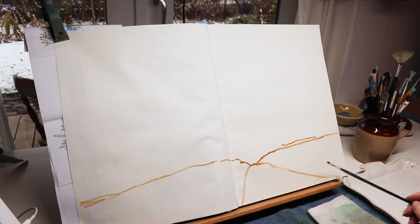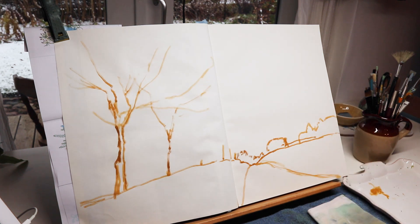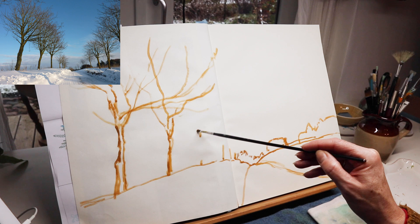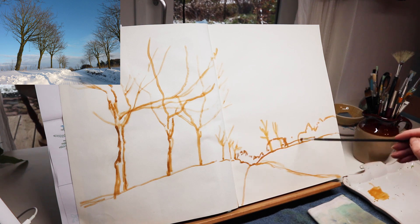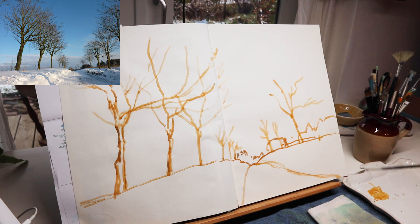Here you see me starting to sketch with yellow ochre. I thought it was a good idea to put some warm color in the sketch. The reference image I'm using is a photo taken by my husband again, from the area where he comes from, which is the north of Denmark. The picture was taken some years ago, not this year, but I thought it was a good image to try to paint.